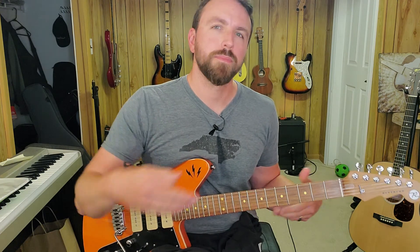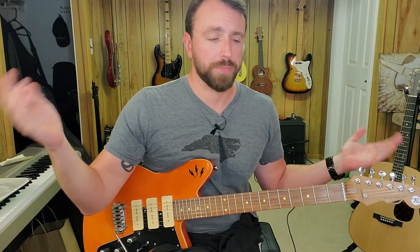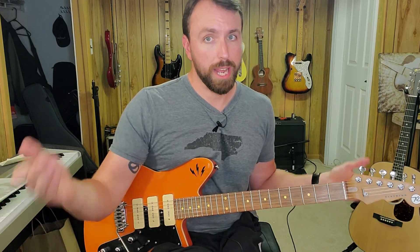We'll get into that riff next time too — just want to keep this one short. We'll do another one to follow up which will take you into the chorus, and maybe we'll do the solo and stuff like that too. Thanks for joining me, come back and see me for the next one, and have fun with it. Bye.